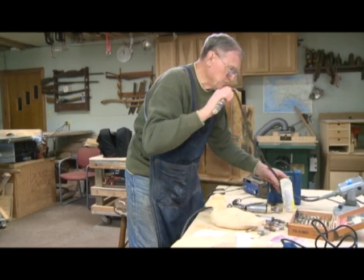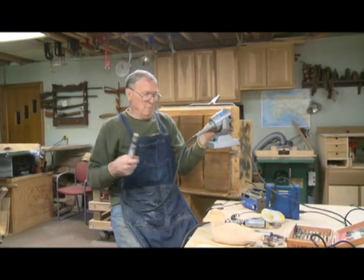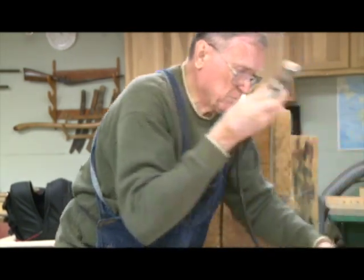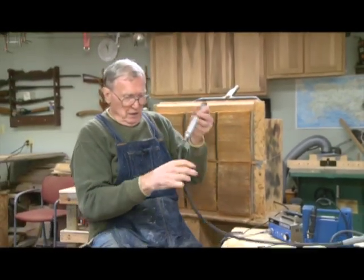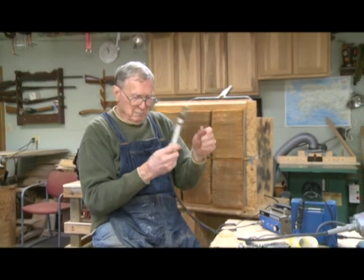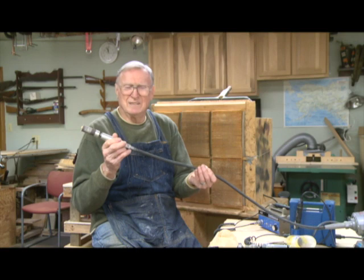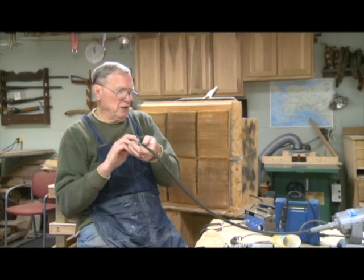Some people, as an intermediate step, will move up to a Fordham-type carver. This particular one is a table model. Most of them have a hook on it and they hang it from a piece and use it that way. It has more power and adjustable speed, and it is a little more easily controlled than the Dremel-type, but it still burdens you with a heavy, flexible line that makes it a little cumbersome when you're really getting into the detailed work. So this is a good intermediate step.